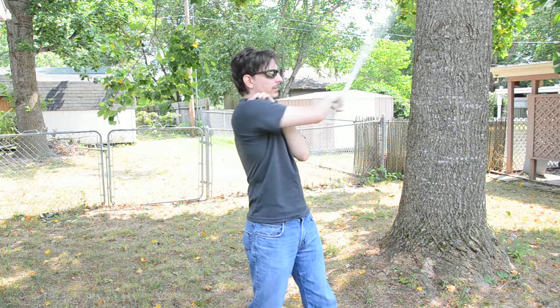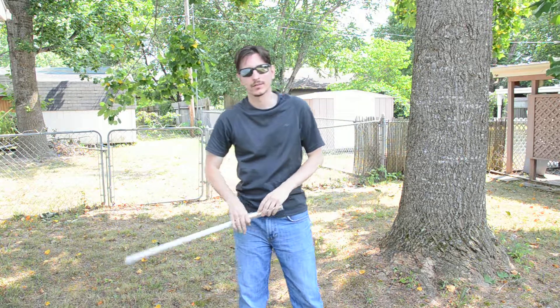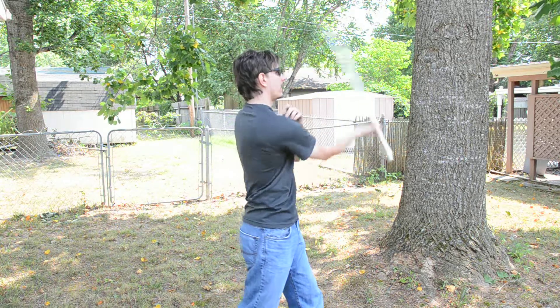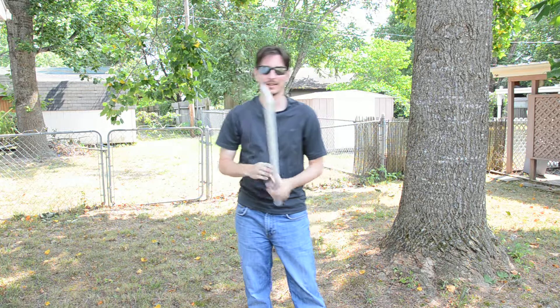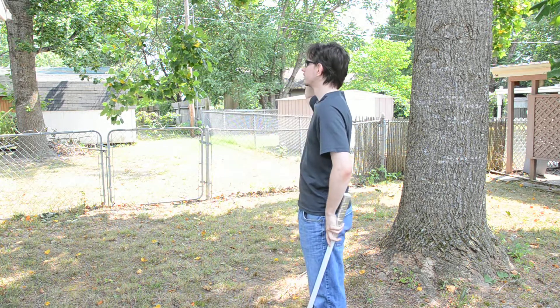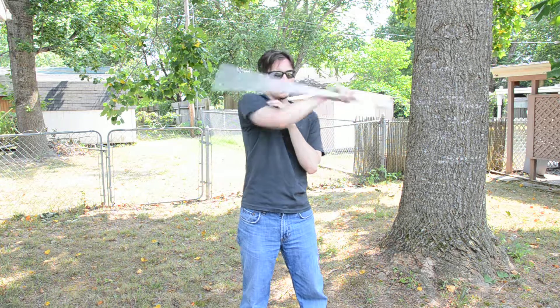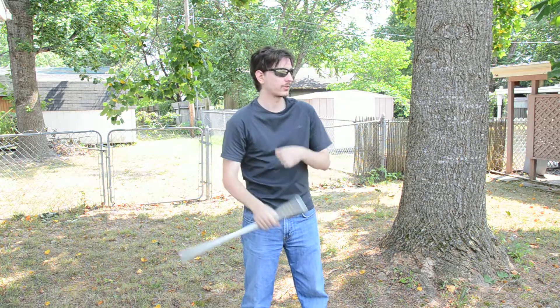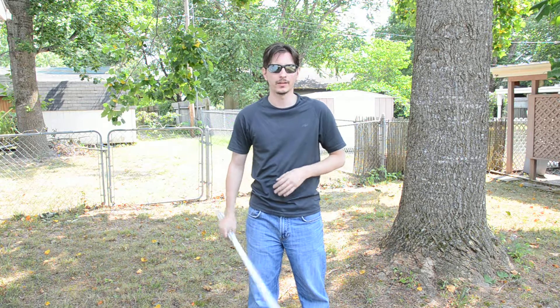Again, getting those upward figure eights may take you some time if you actually want to learn this move. It's very awkward. It kind of takes some care to keep from hitting yourself on this side. So again, it just takes more coordination and practice to get that. It's only for show — there's nothing useful about this at all. It's just a flashy technique, basically. That's all this move is.